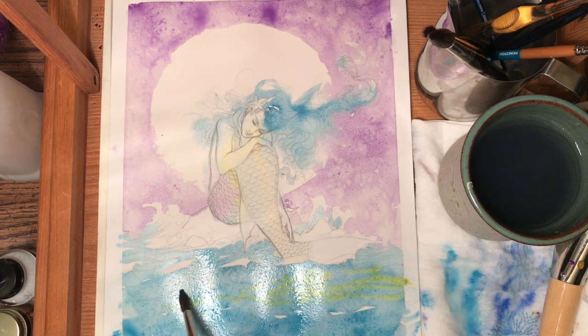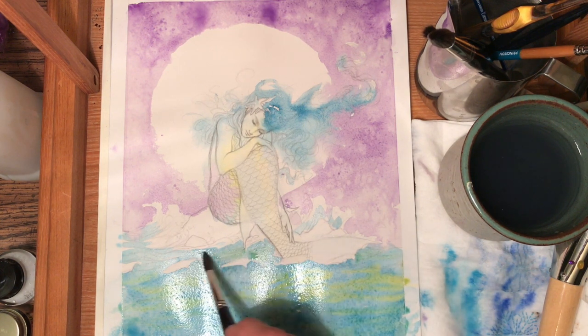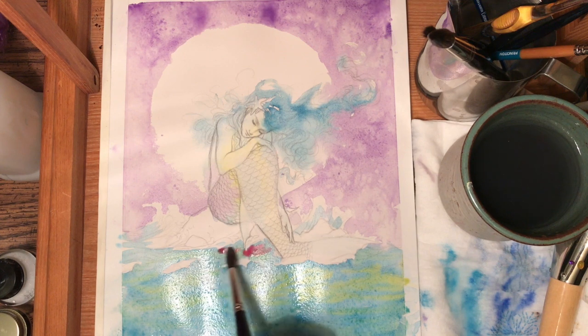Now you can't see my lines anymore and I can barely see my lines, but I know that when it dries I'll see them because it dries lighter — remember. I'm also going to throw in a new color: some quinacridone rose, and I'm going to throw that in where I know I want my shadows to be.